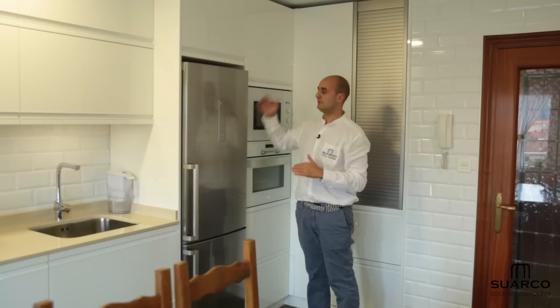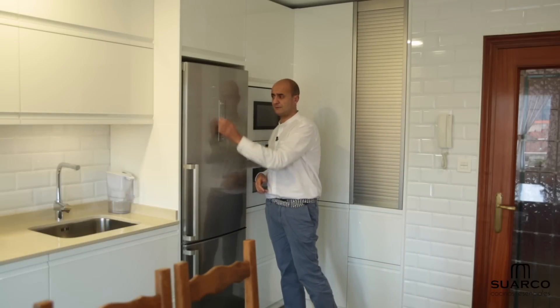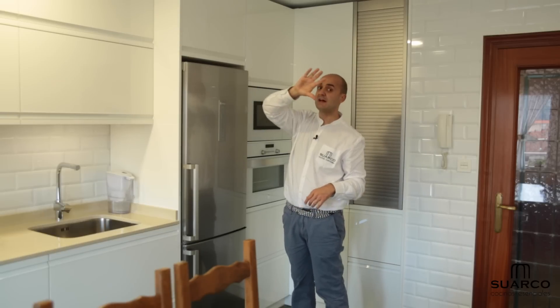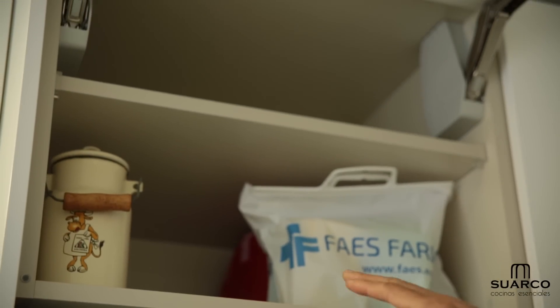A continuación, nevera Balay integrada con control de mandos en la puerta. Fijaros la facilidad para meter la mano y abrir el mueble. Apertura de altillo abatible con espacio de almacenaje.